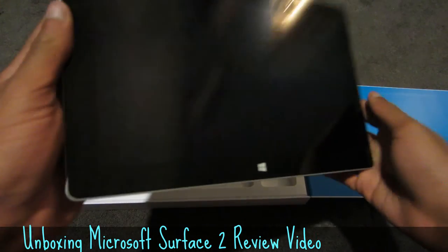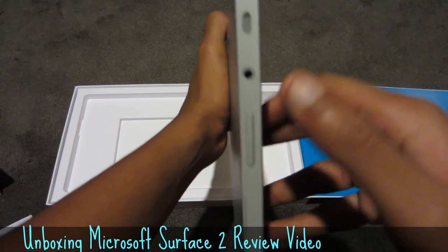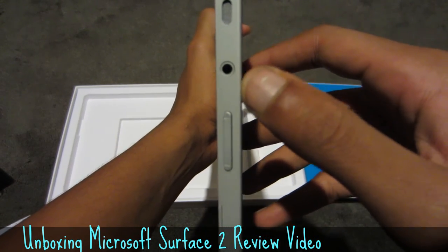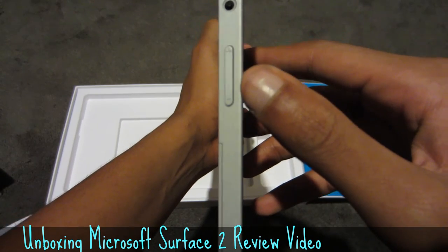That's pretty nice that they incorporated that. On the left you have the left speaker, and up here your 3.5 millimeter headphone out, and the volume up and down rockers.